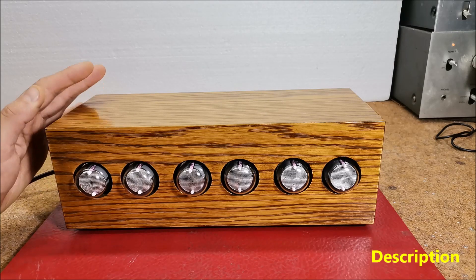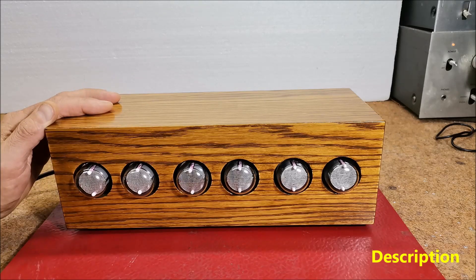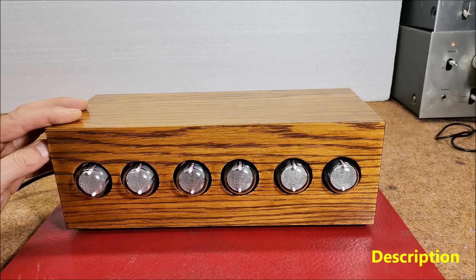This time I will show you how to make a nice retro look clock with the help of 6 such tubes. This is another of the many unusual clocks you can see in some of my previous videos. I decided to make this device with IN1 tubes, which can easily be found on eBay and are relatively inexpensive — 6 pieces cost around $30 total.